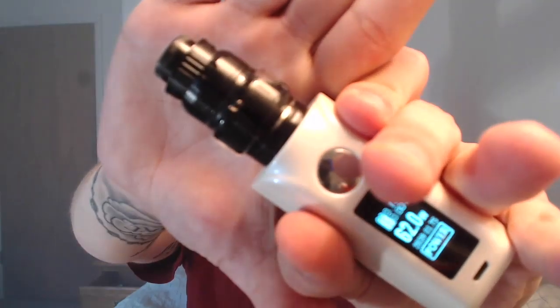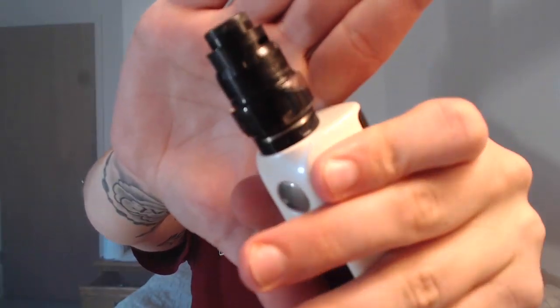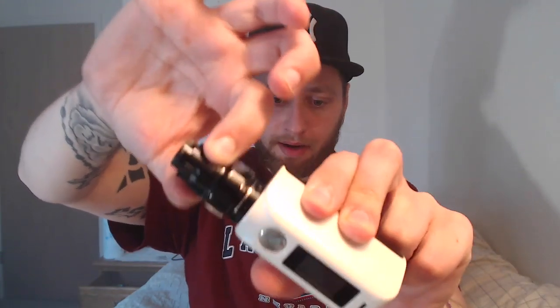The only cons I really have are those screws — they're a little messed up but they work. And that filling method: I would much rather see a top-fill method where you just unscrew the top, fill it, and screw it back on. But I've never had issues with it coming up — it does have nice tension on it and it's not coming up when I pull on it, so you don't have to worry about it popping open in your pocket.